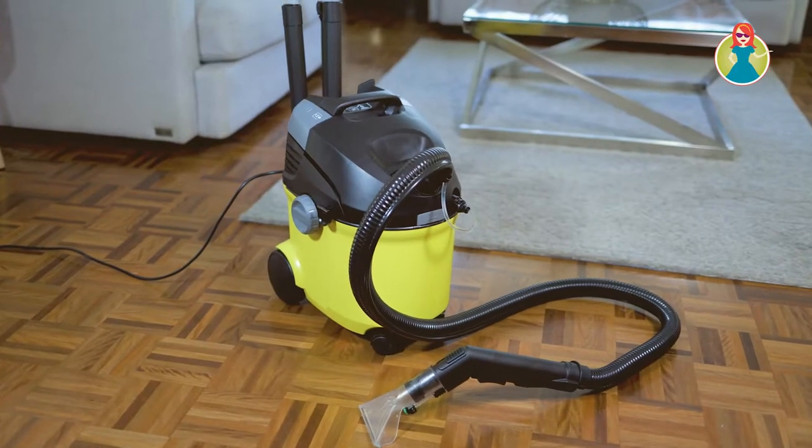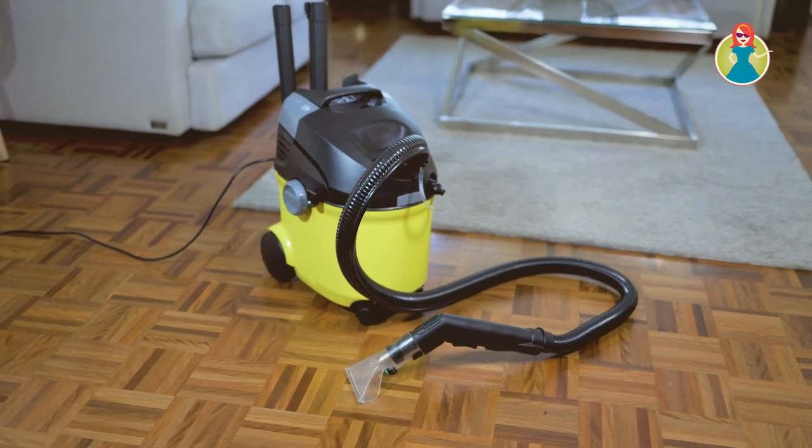Hi, it's Belinda from Mum Central, and I'm coming to you today to introduce you to the Karsha Ultra Clean Carpet and Couch Cleaner. Now, having kids can be noisy, fast and loud, but it can also be pretty dirty. Babies, kids, dogs — you name it — and trying to keep on top of all the mess, dirt and grime can be really challenging.